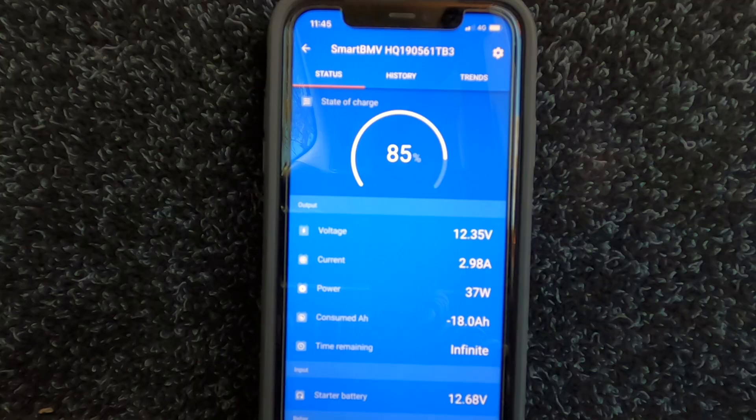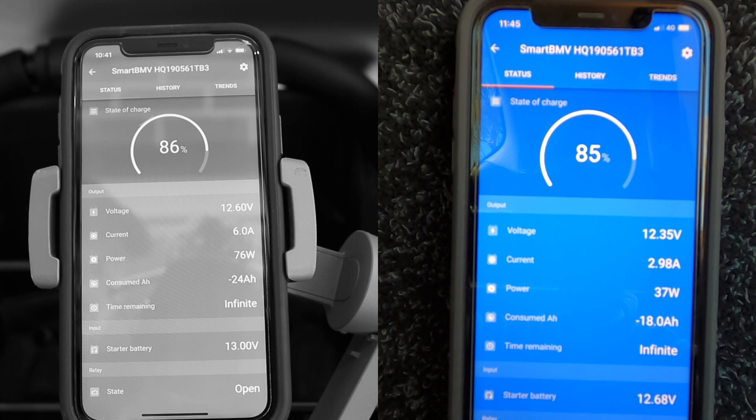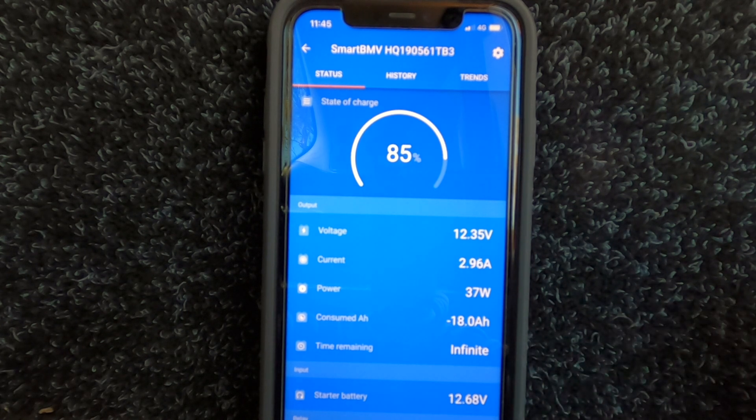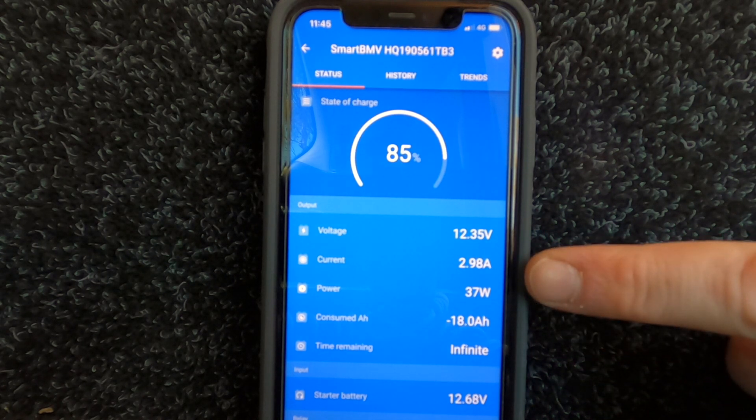Now we're at the back of the vehicle for the most important part of today's video — testing the efficiency of this panel. We're testing with the sun up nice and high, no clouds, no obstructions, and at a similar time of day and time of year as the test 12 months ago, so we should get good comparable results. The battery is at 85%, comparable to last year's test where it was at 86%, corroborated by the voltage sitting at only 12.35 volts. The current coming in is only at 2.98 amps, varying slightly.